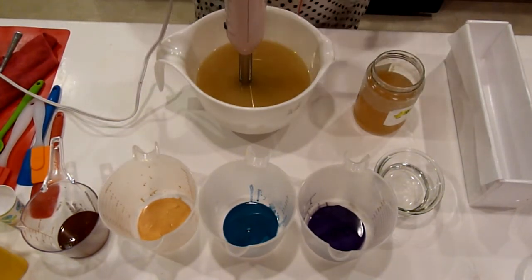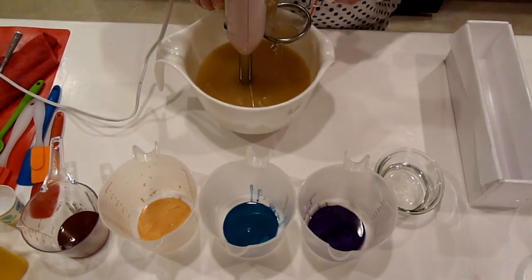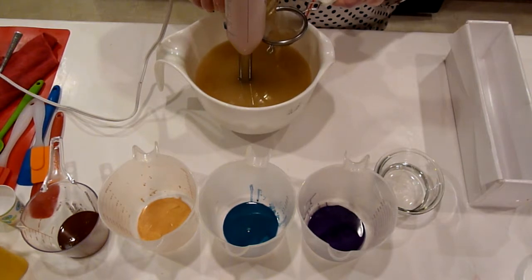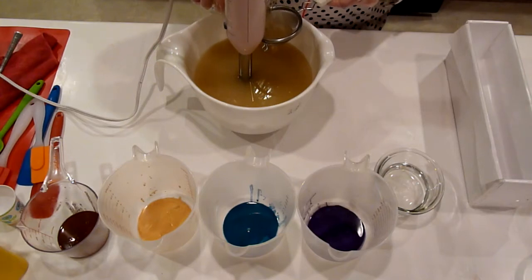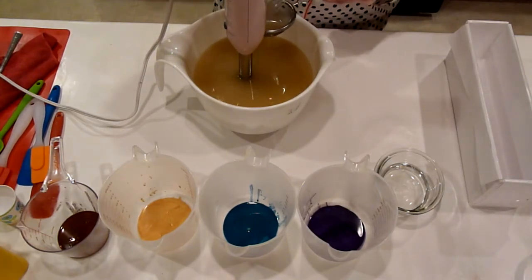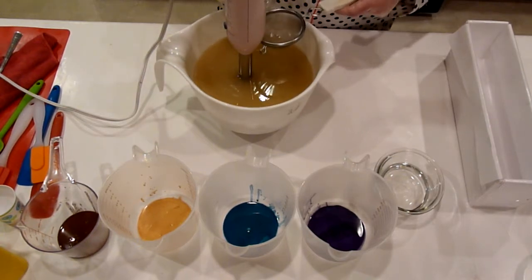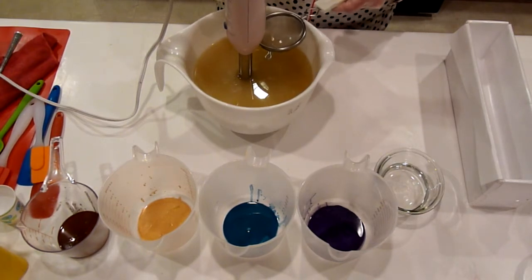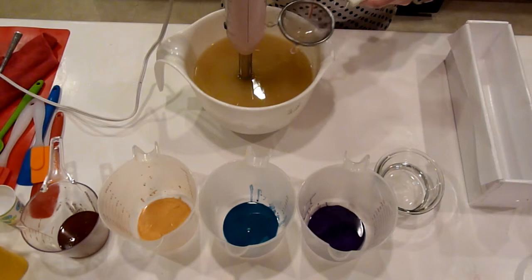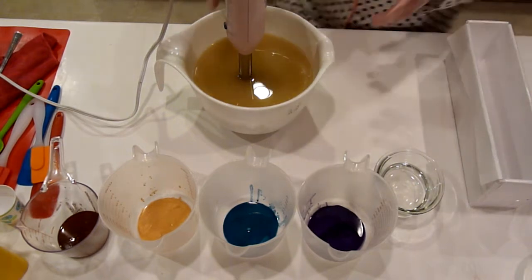I noticed that I never specified that I typically soap at room temperature. Every once in a while I do soap warmer, up to like a hundred degrees, and I would say the hottest I soap is like 115 to 120, but typically room temperature, and that is what I am doing right now.